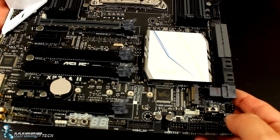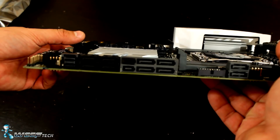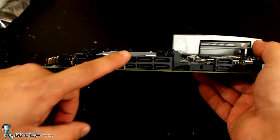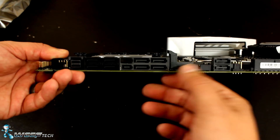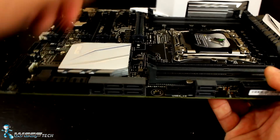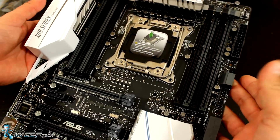You have your M.2 port down here with the standoff supporting the longer versions as well as the shorter ones. Around the side you've got all of your SATA and SATAe storage connection points, with plenty of connections there as well as additional ones toward the top. There are more fan headers located along here, and a second USB 3.0 header — so you've got two USB 3.0 headers total — plus the 24-pin ATX connector.